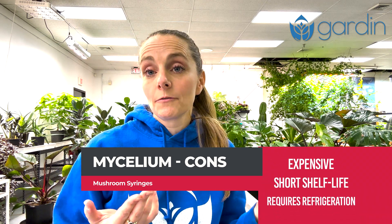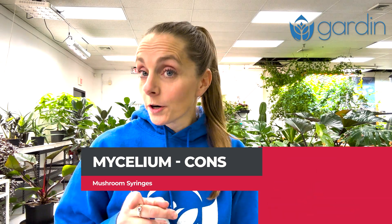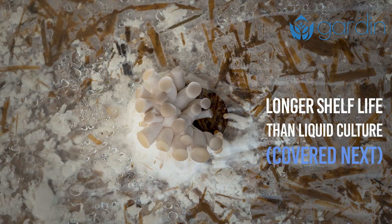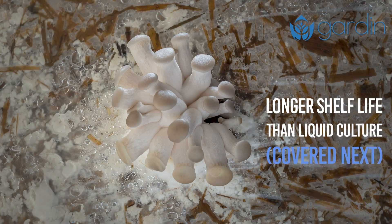The cons for this type of syringe are that it's typically more expensive than a spore syringe, has a shorter shelf life, and often needs to be stored in a refrigerator. However, it's worth noting that mycelium syringes typically have a longer shelf life than liquid cultures because of the nutrient-free solution they're stored in, which keeps them essentially dormant until they're ready to be used.